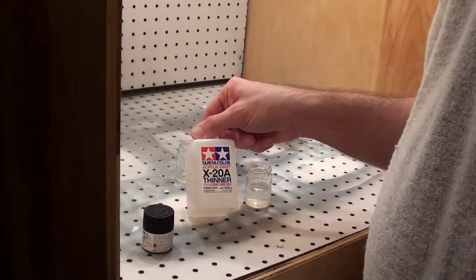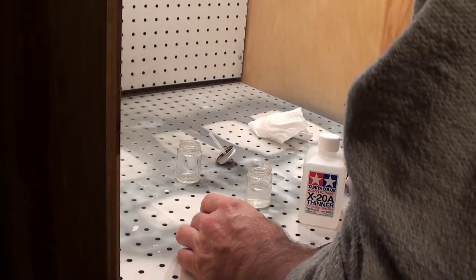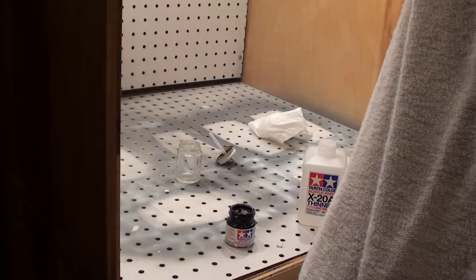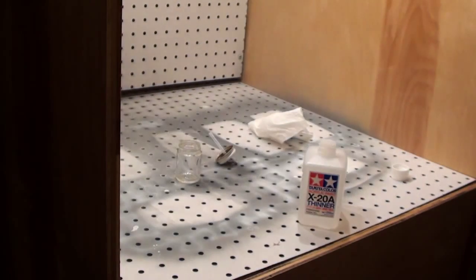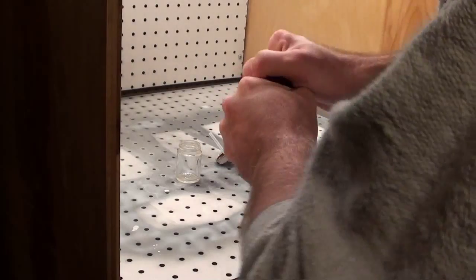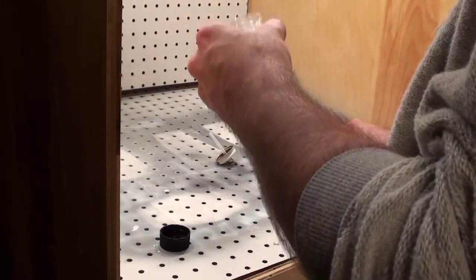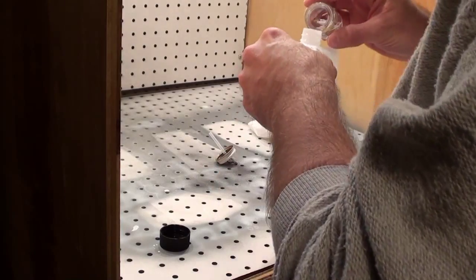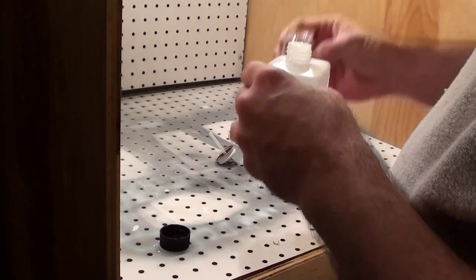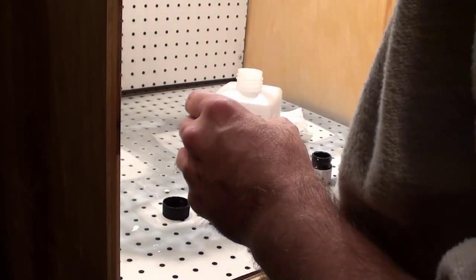I'm going to use the official thinner for Tamiya acrylic paints, and I'm using some flat black paint that I ran through a paint shaker earlier today. What I'm shooting for — I'm going to shake that up again. That doesn't look right because that's the wrong bottle. That one was not shaken up earlier today. I've got this spare bottle in case something goes bad. What I'm shooting for is about a 50-50 mixture, so I'm going to add some thinner to my bottle. I'd rather overdo the paint a little bit than underdo it.